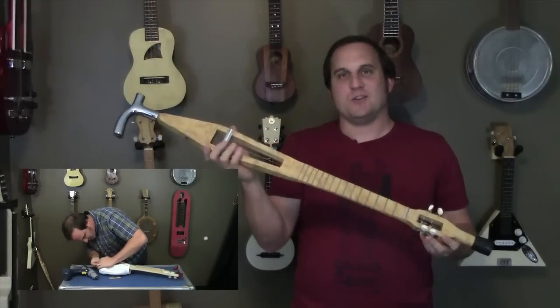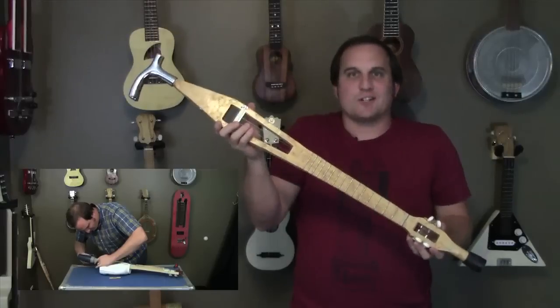After I built this walking cane ukulele, I was actually hoping that it hurt my leg just for an excuse to take it out on the town.